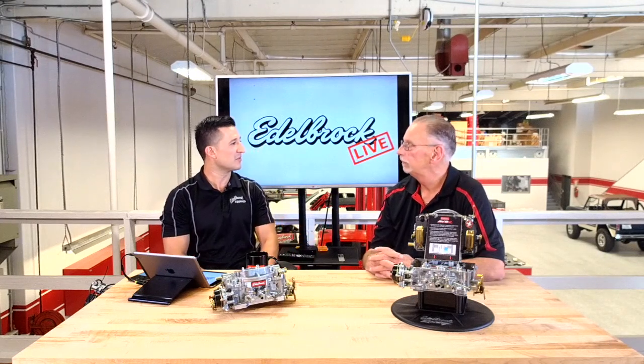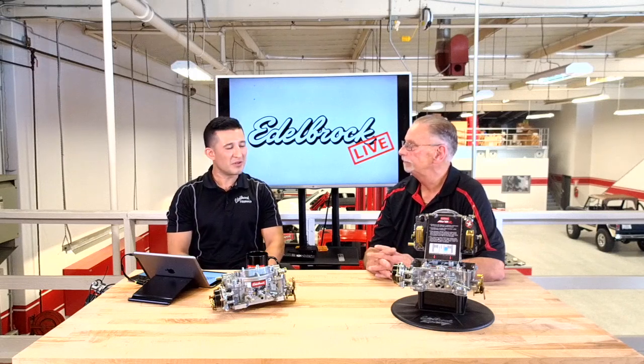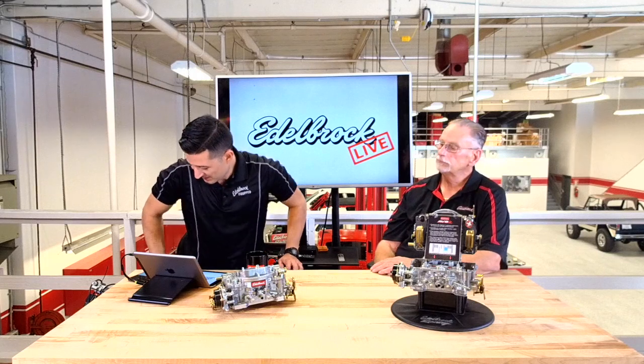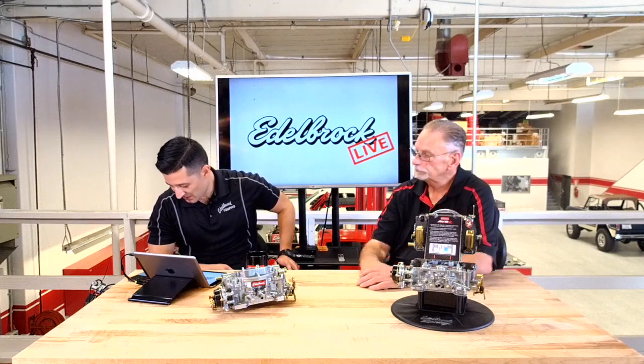I was just at the Sanford facility during the Power Tour for a facility tour — it's amazing how many people it takes to build these. They've got 60 to 70 employees there. For a viewer asking about a '56 Chevy truck with a built 350, our new AVS2 650 would probably be the best choice — that's part number 1905 for manual choke and 1906 for electric choke.